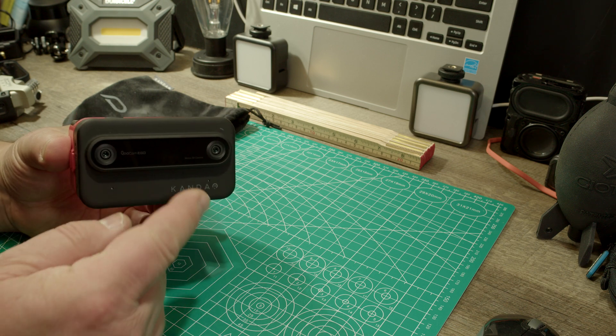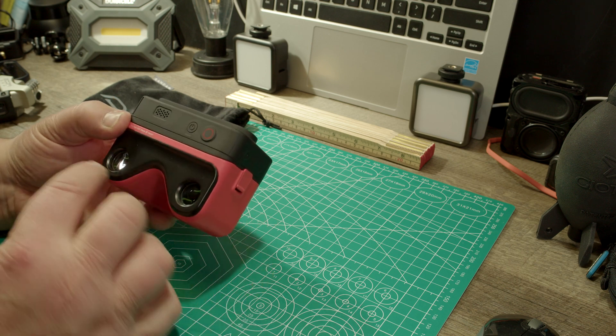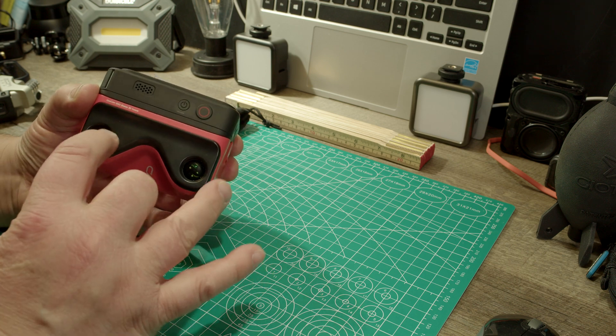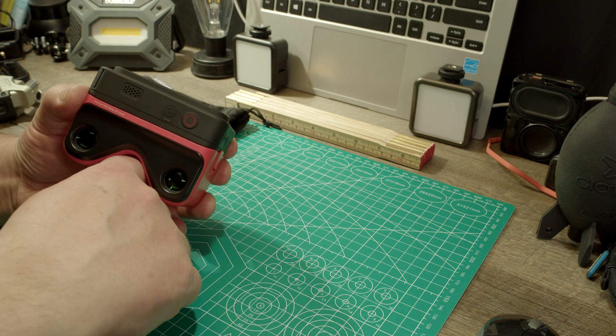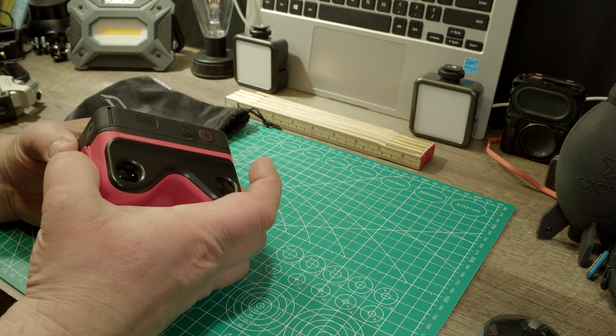You can see here it has two lenses and a viewer attached to it. When you look in here, your nose goes here, you look through, and you can see your 3D videos in full 3D color.